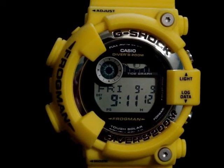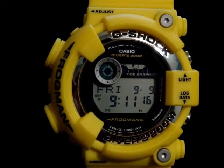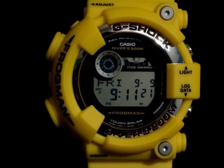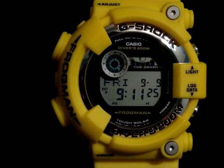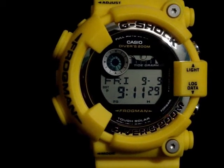This one I just got in the mail this afternoon. This is a Casio G-Shock GF8250 Frogman. This watch is a diver's watch. As you see here on the face, this is diver's 200 meter, and it is ISO certified, so this is one for you divers to get, definitely.